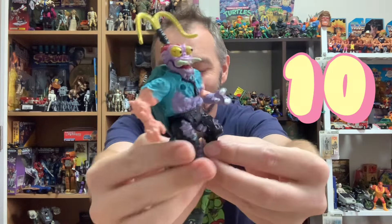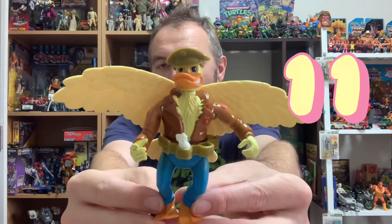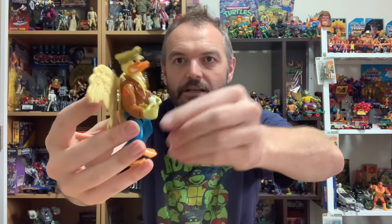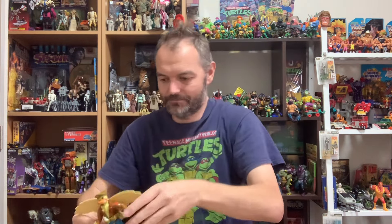The tenth one out — Scumbug. I had him already. The plan for doubles is to try and sell them off to make up some of the expenses. One of my favorites — Ace Duck. Very cool. His wings aren't too flimsy and he does have an egg bomb, which I was missing. This is the version where his cap plugs into the hole in his head. Got myself two or three Ace Ducks now — such a cool figure, reminds me of Howard the Duck.